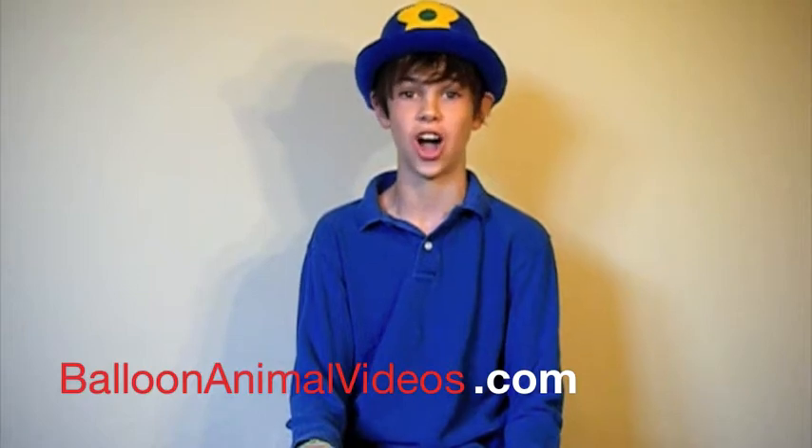Hello, and welcome to BalloonAnimalVideos.com. If you aren't at my website right now, go check it out. There's tons more videos plus balloon tips and tricks.